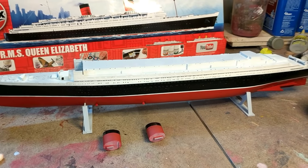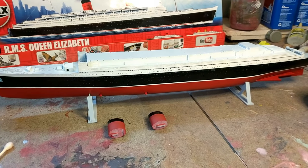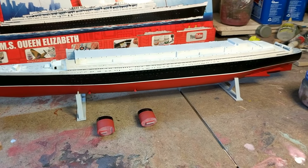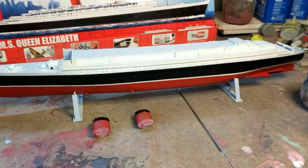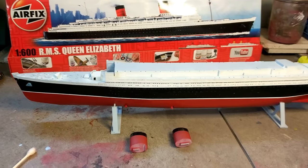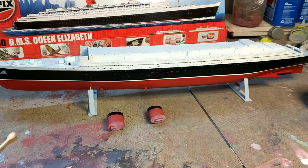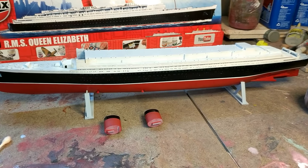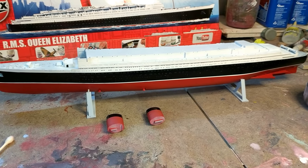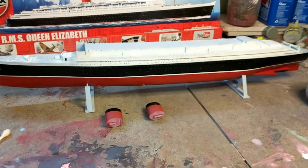Hey, what's going on? It's Scott. It's been a while — you've been seeing pictures of this but haven't seen a video, so I thought I'd finally do one. We are building the Airfix 1:600 RMS Queen Elizabeth. Why? Because we just got done with the Queen Mary and she needs her running partner. I already had the shelf up waiting for it — looks awfully blank next to the Queen Mary.